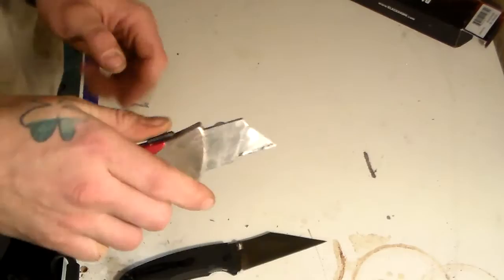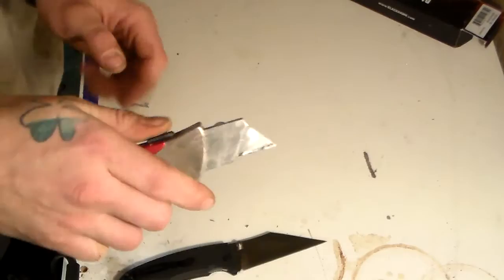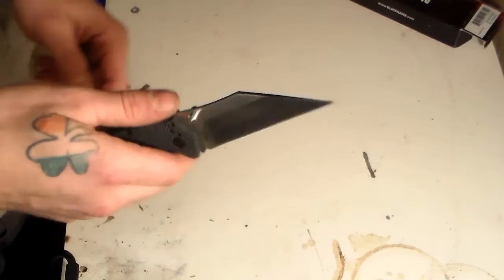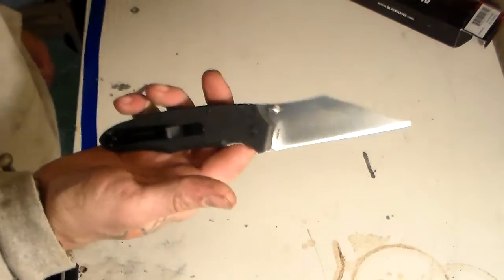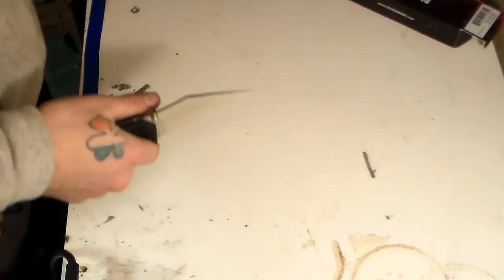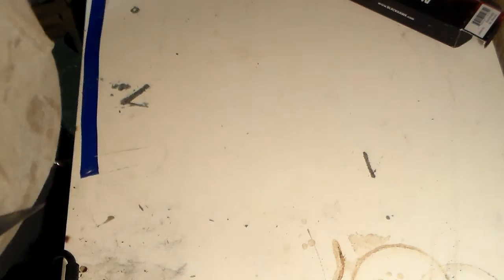When you hear Wharncliffe you don't think a tactical design - you think something more like a razor blade, meant for cutting. That's usually what you think of when you hear Wharncliffe: a blade shape for slicing and cutting. But this is extremely pointed, and I'm sure it will pierce as well. I can almost guarantee this knife was designed for combat purposes, but being a Wharncliffe I'm sure it will do well in everyday cutting tests too. I've got some cardboard and other materials to try.